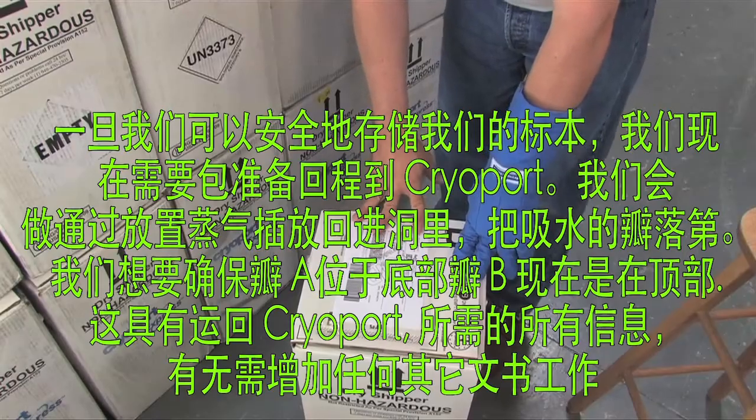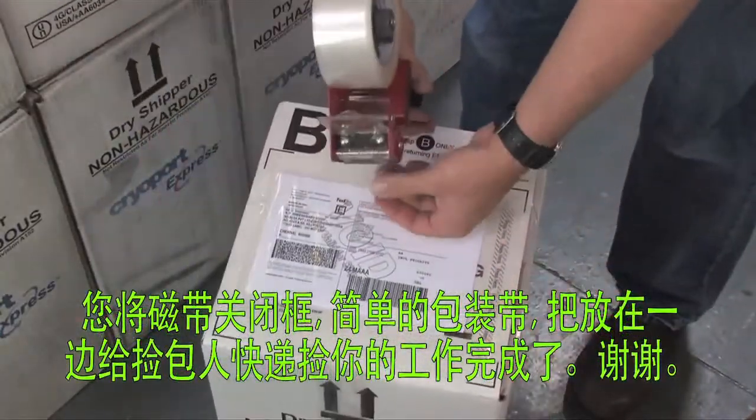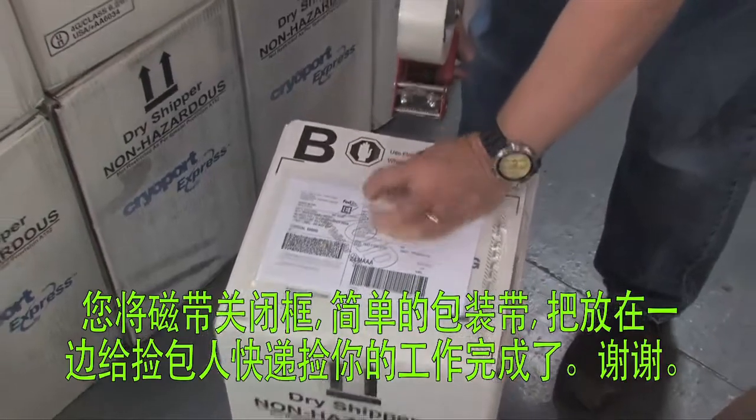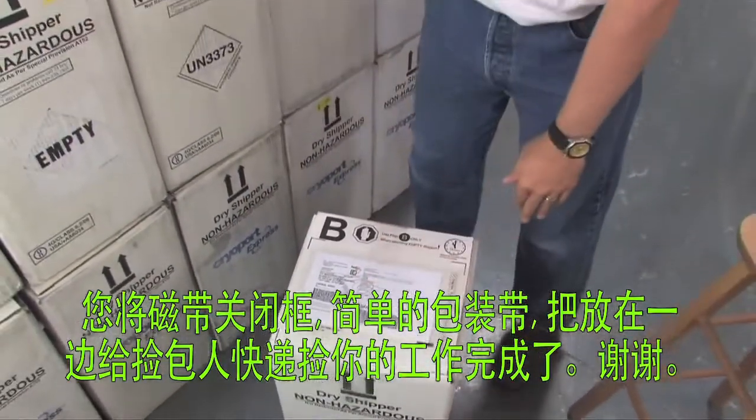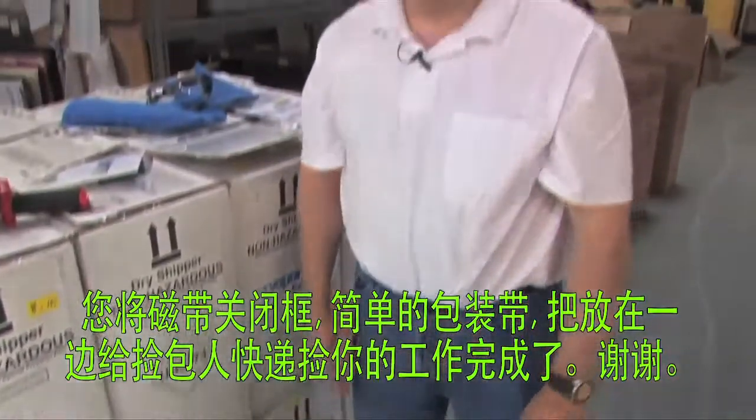There's no additional need for additional paperwork. You'll tape the box closed with simple packaging tape and leave it out for FedEx to pick up, and your job is done.